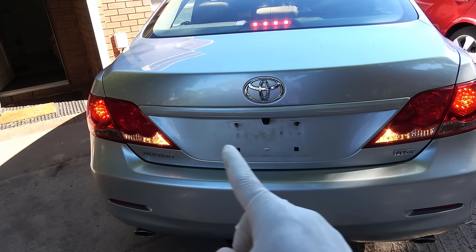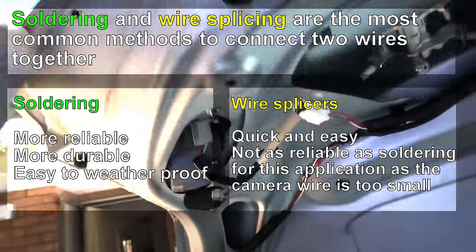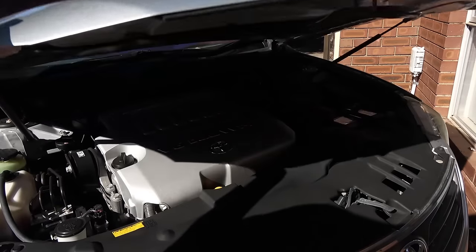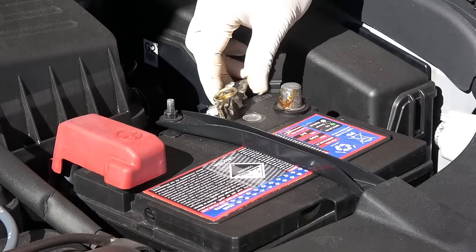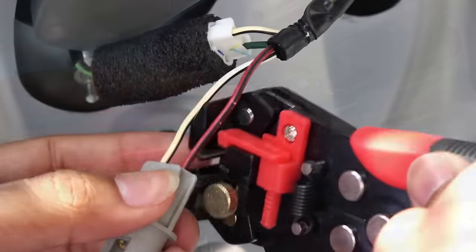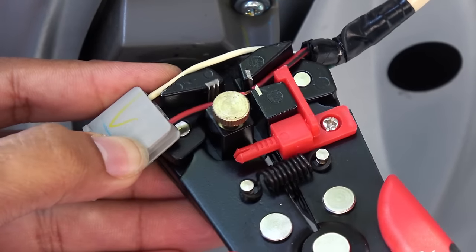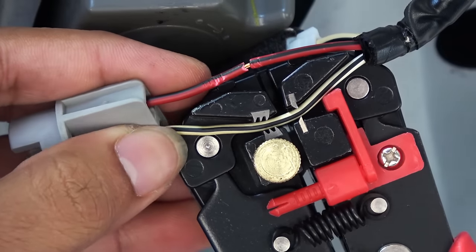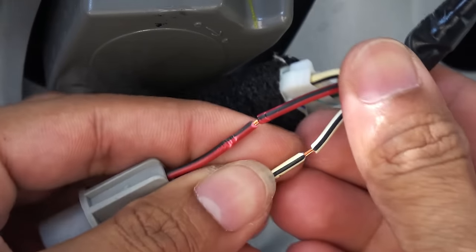Now we need to locate the bulb for the reverse lights and take it out. We're going to connect the power cable to the reverse light wiring so the camera turns on every time the reverse lights are on. Remember, before doing any electrical work, remove the negative battery terminal so you don't short anything out. Get a wire stripper, place the wires in the jaws, squeeze the trigger to strip them — there's the positive wire and the negative wire. The right tool makes the job easy.